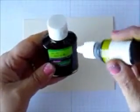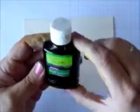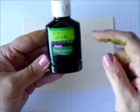What I've done is I've taken some hand sanitizer and I've taken my reinker and I've dropped about 10 drops into the hand sanitizer. Then I sealed it back up and gave it a shake, and I've got now some Old Olive alcohol ink in here. I did the same with More Mustard.